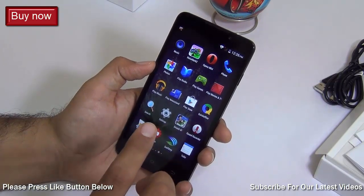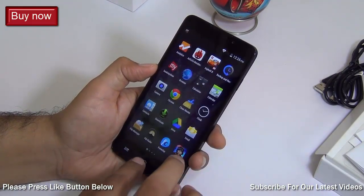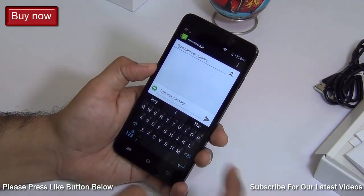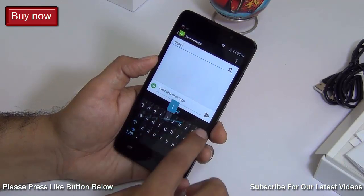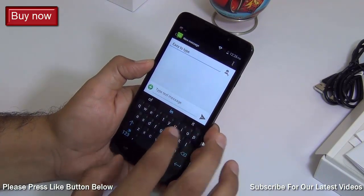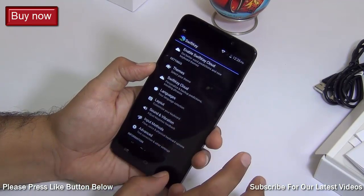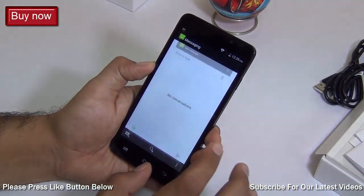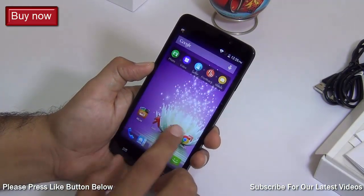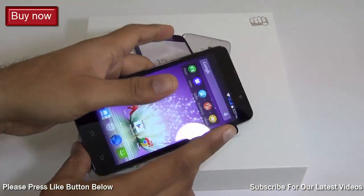It comes with a lot of productivity and useful applications, but if you don't want to use them you can disable them anytime. In terms of software, I think it is very well optimized. One more thing worth mentioning is that it comes with SwiftKey keyboard as default, which makes it very easy to type. It gives you a lot of customization options and a very intuitive way of typing — it's one of my favorite keyboards on Android. So in terms of software, I give it a thumbs up.